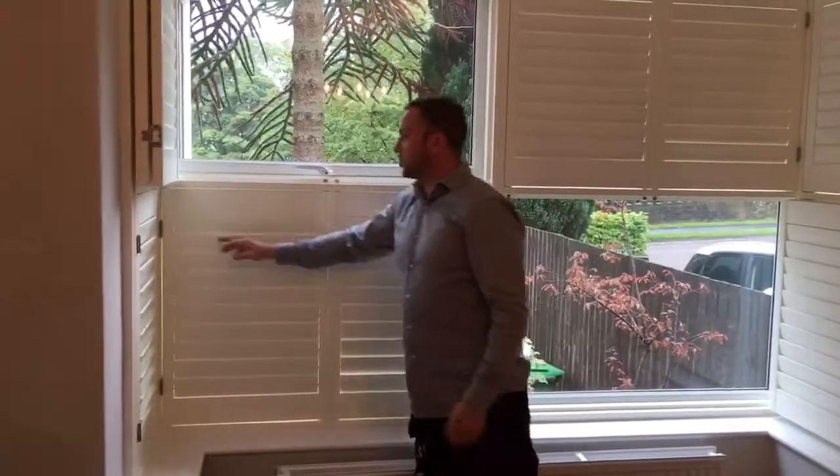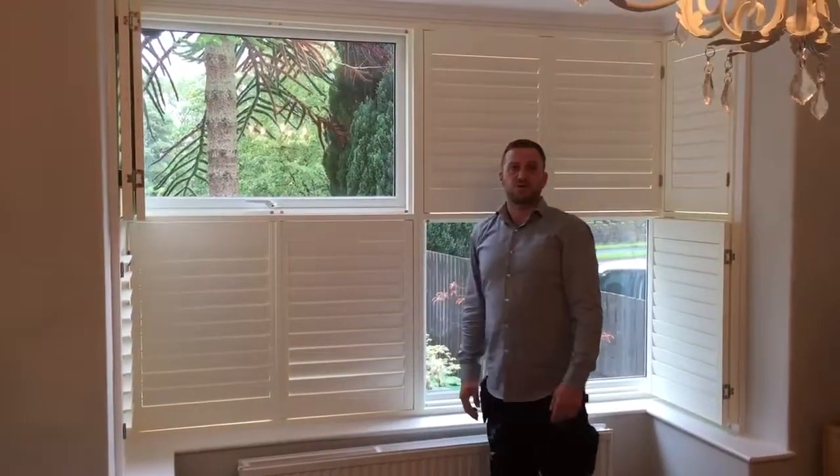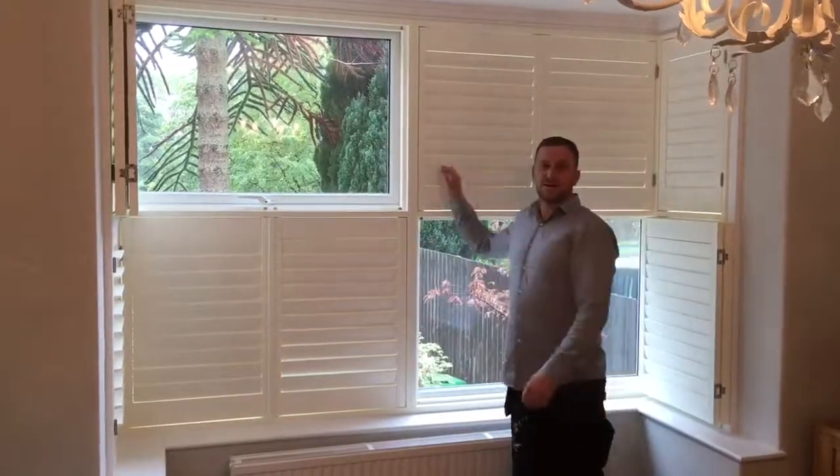These shutters have got brushed steel hinges, medium sized louver, tier on tier, box bay shutter — simple as that. See you later.